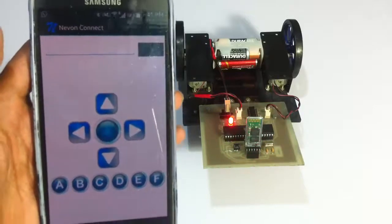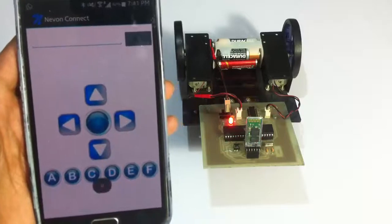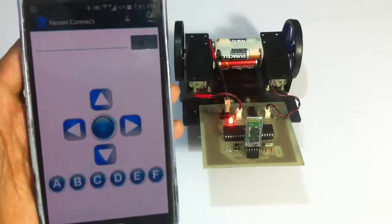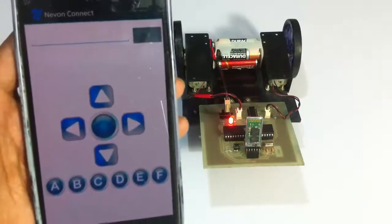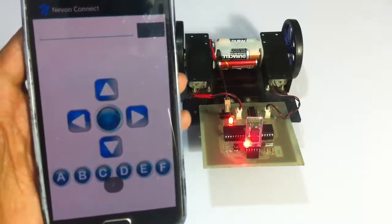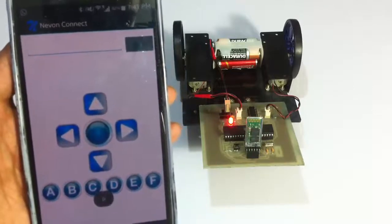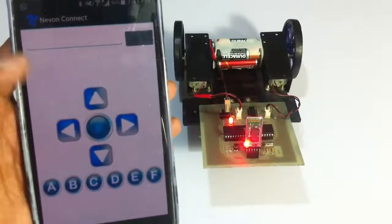Through this application we can now control the vehicle movement in all four directions. Let's move in the forward direction. This is how it moves forward, and we can stop using the center button. Now backward. Similarly left and right.